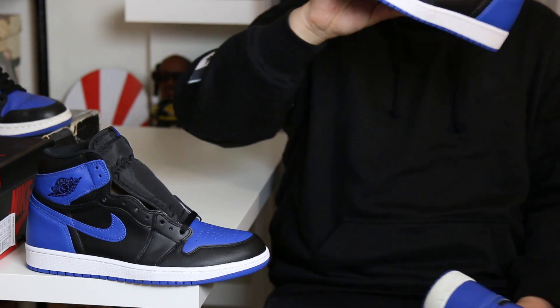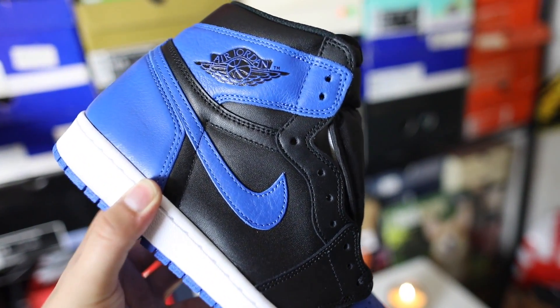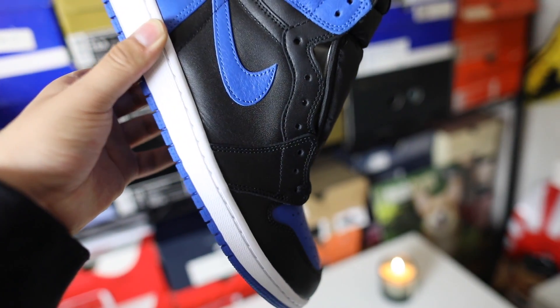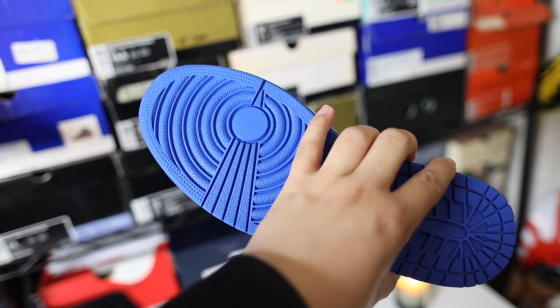Another key difference is the color of the insoles — we have a white insole on the 2017 and a black insole on the 2001 pair. In my opinion these are two different shoes even though they are the same colorway. I definitely like the 2017 version a lot better. Once you guys get these in hand, feel them, you're gonna love them — I promise you. These are the new Shattered Backboards.